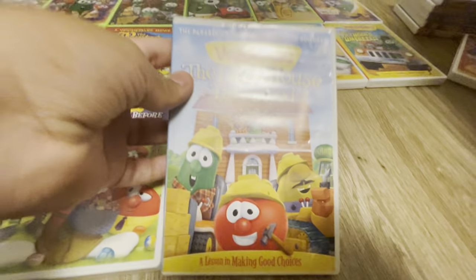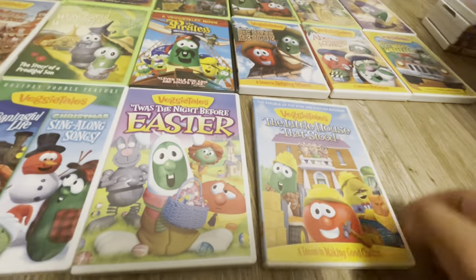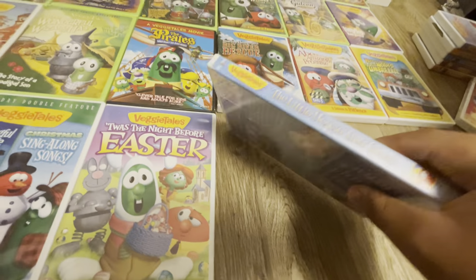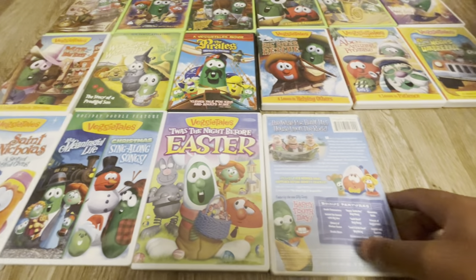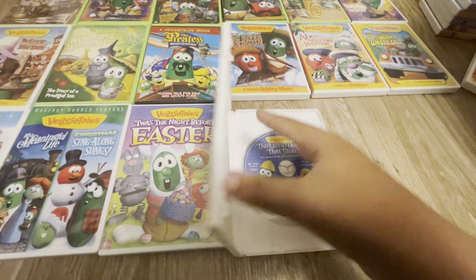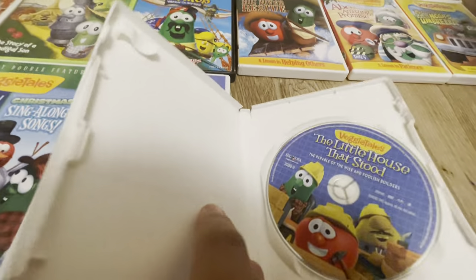Next we have the Old Old House That Stood. Here's the front, the spine of it, and the back — which is a nice background.